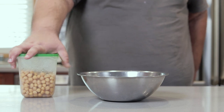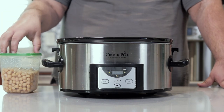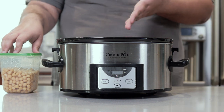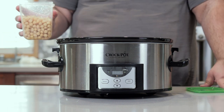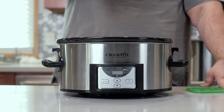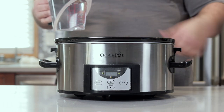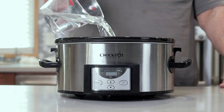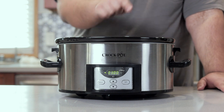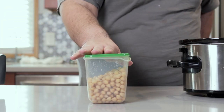Here's what they look like when they're done. Now that the garbanzo beans have soaked, we've got to cook them, and we're going to use a slow cooker. Add our soaked garbanzo beans, then add enough water to cover, and cook on high for three hours. And here they are, all nice and cooked.